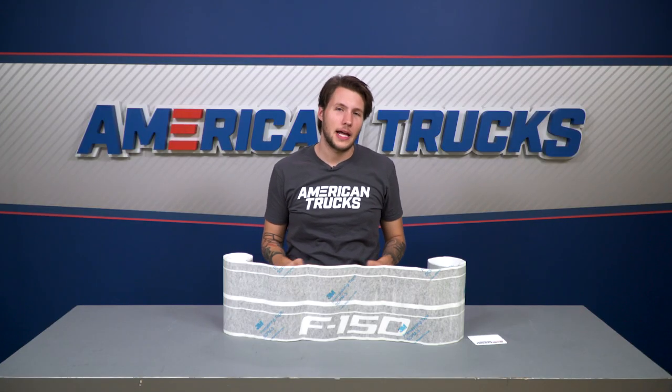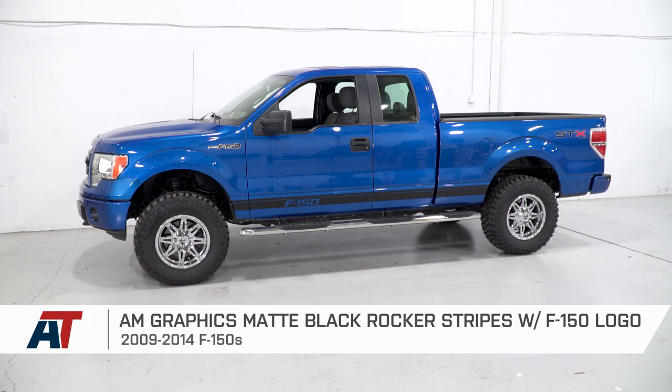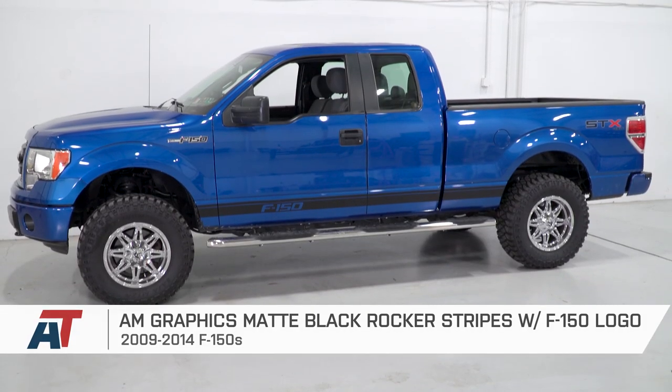The American Truck Graphics matte black rocker stripes with logo is for any 15-17 F-150 owner out there that wants a quick and easy way to enhance the side look of their truck while also showing off some truck pride with the licensed F-150 logo from Ford to match.